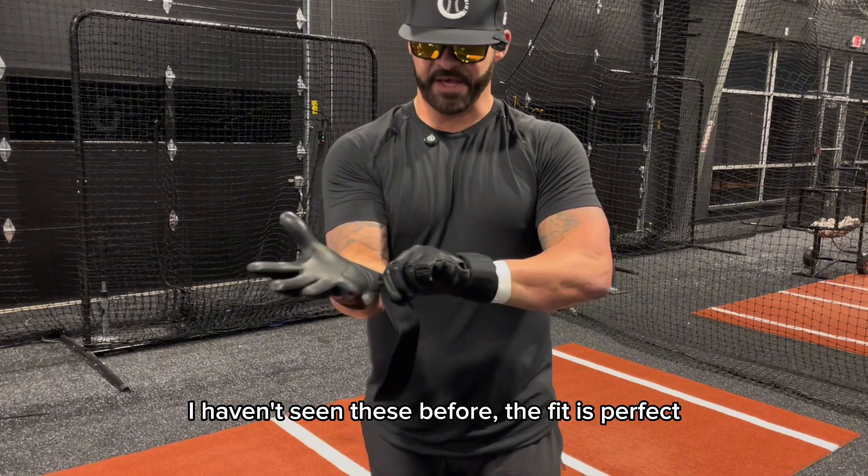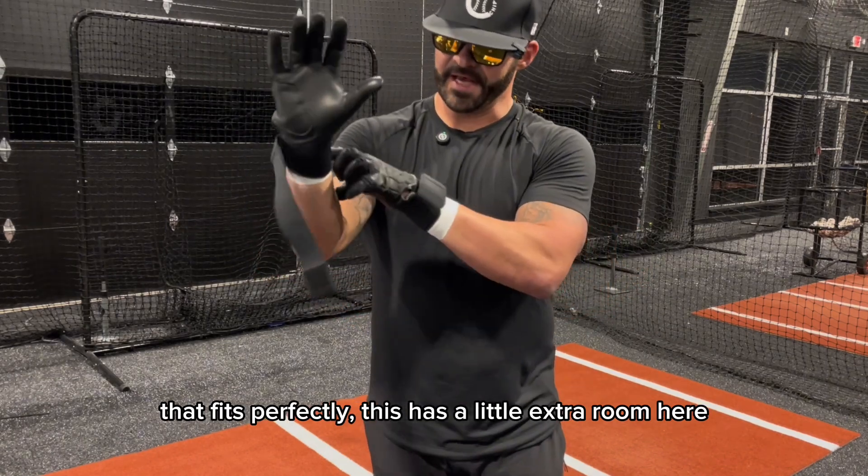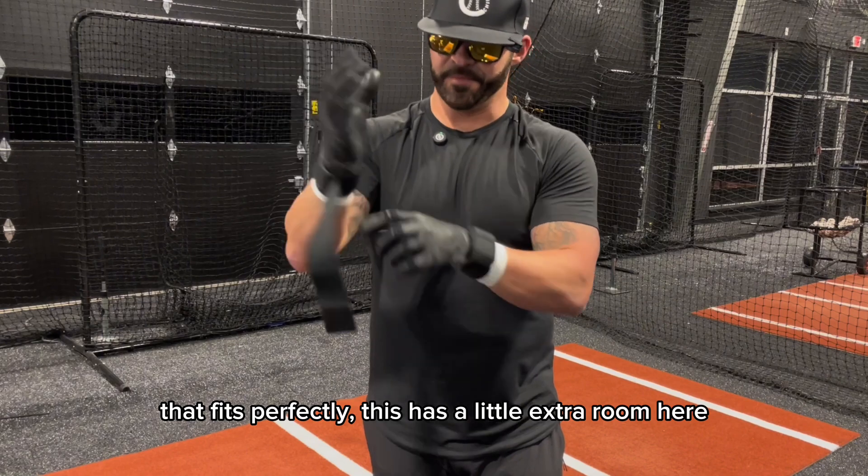So the fit is perfect. That fits perfectly. It has a little extra room here, and the strap is super stretchy and not restrictive at all. That's usually the problem with a long cuff — it feels kind of clunky and restrictive.